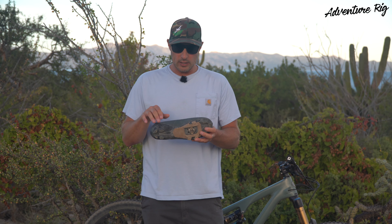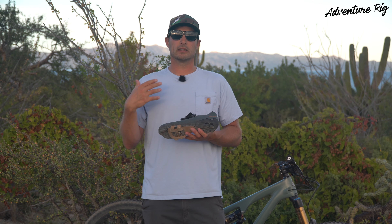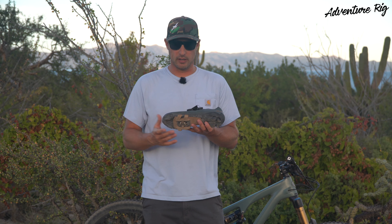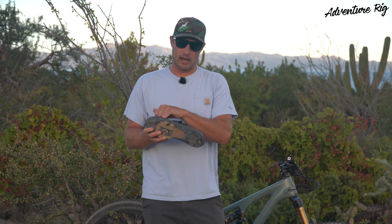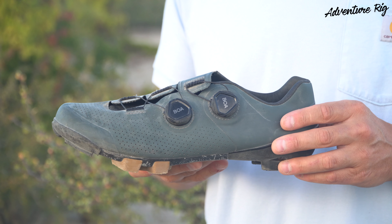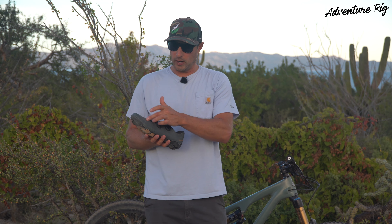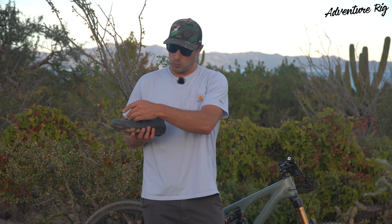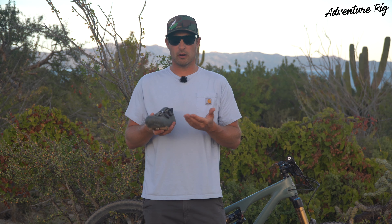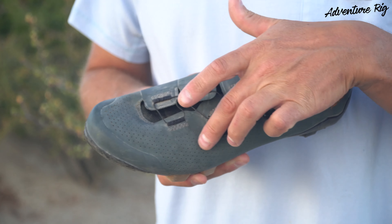On the outside of the shoe, there's a layer around the entire exterior on the lower portion that gives you a little bit of protection. I've rubbed up against rocks on the outside of both feet, and there's a little bit of scuffing there, but it really doesn't show any damage at all, and I'm not concerned that these are going to wear out anytime soon. There's also some perforation throughout the toe box and side, allowing a little bit of extra airflow. I personally have very hot feet, and we've been riding down here where it's 80 to 85 degrees. My feet still get hot, but I do notice the airflow through this portion of the shoe.